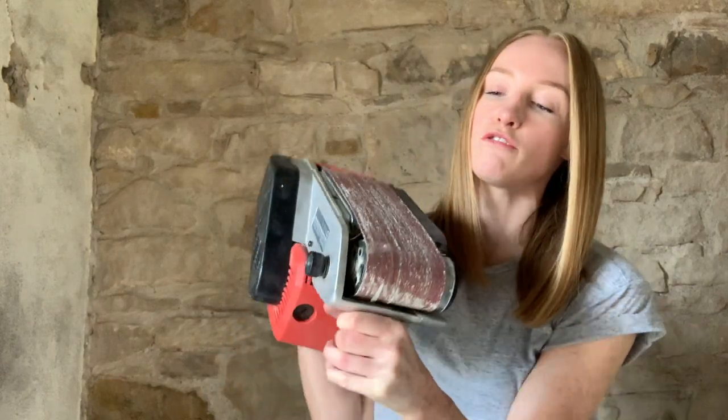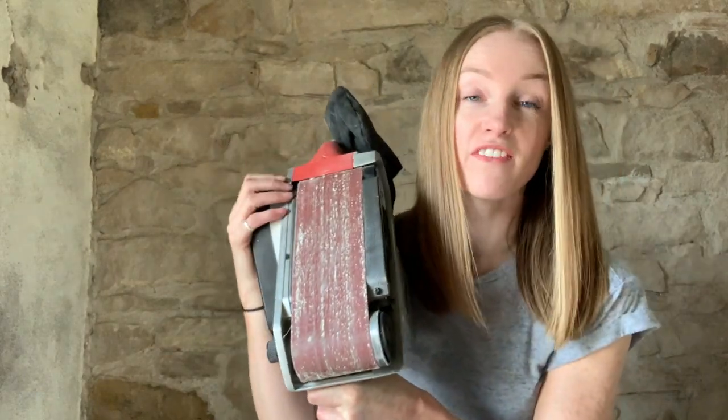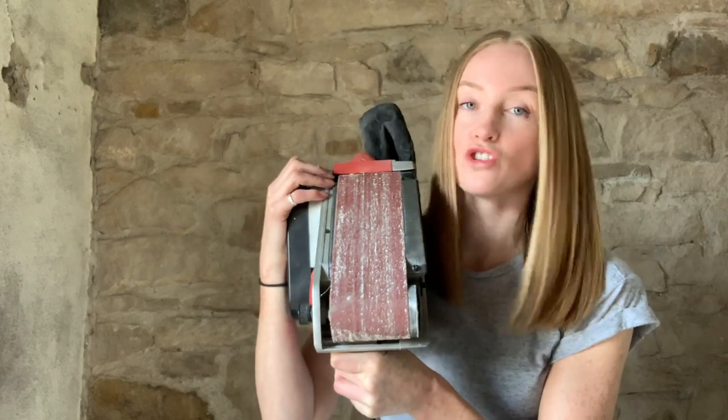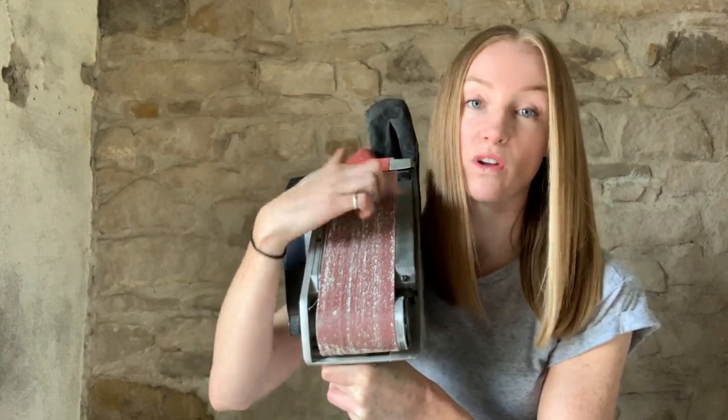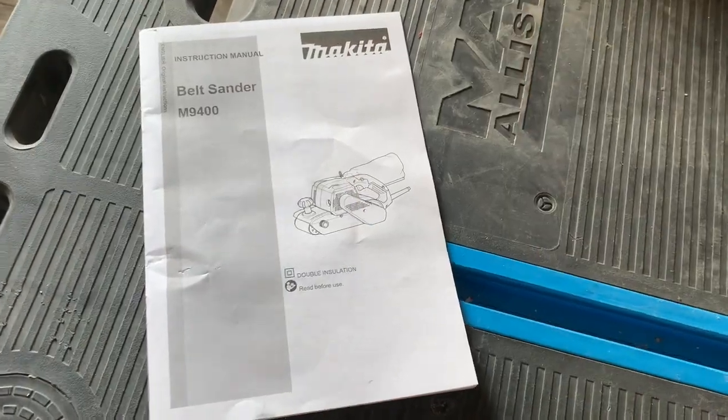Hi guys, I'm going to be talking you through today how to change the belt on your belt sander, how to put a belt on for the very first time, and how to adjust the tracking if you find that your belt is moving to one side or the other.